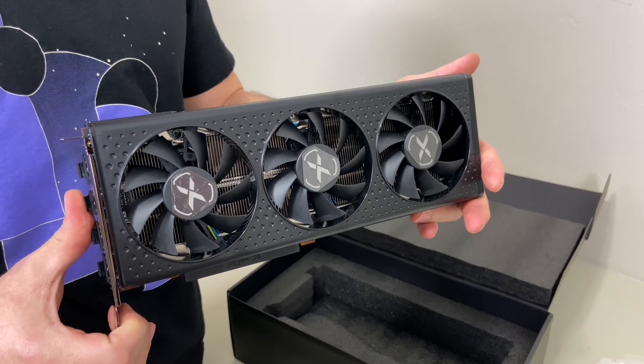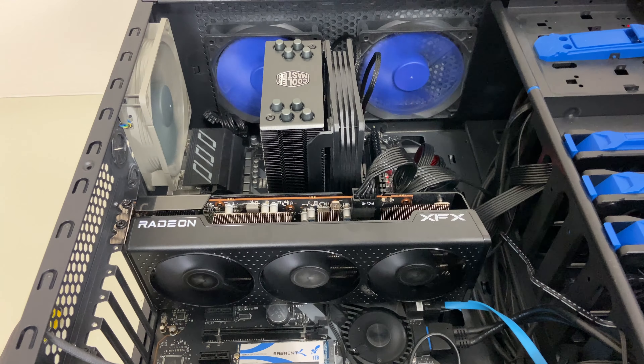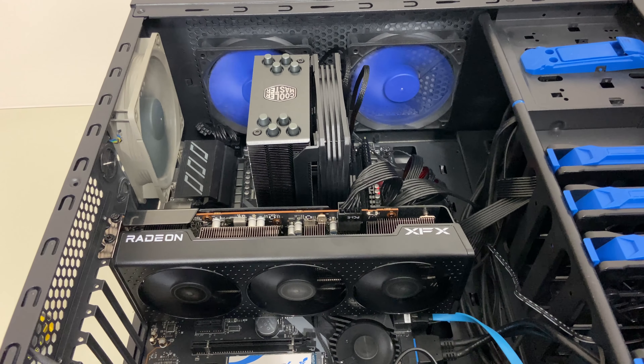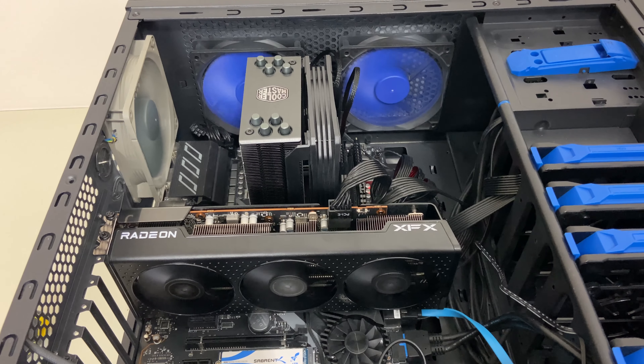And yeah, we're going to throw it in the system and see how it runs. And that's how she looks in the system.